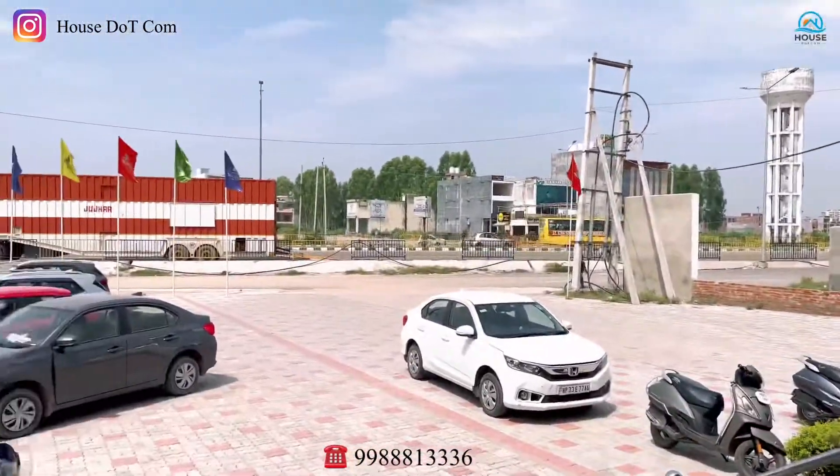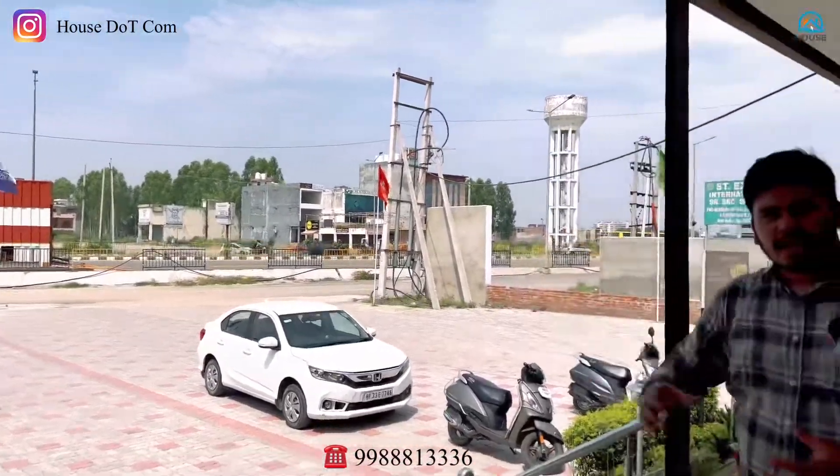Hello friends, I am Deepak Sharma and welcome back to my YouTube channel, House Plus Comper. Today I have shown you a 2BHK flat in Gateway Society. These are in 2 segments: G plus 5 and G plus 4. The common thing is both will have a lift. Before we start the tour, please like and subscribe.